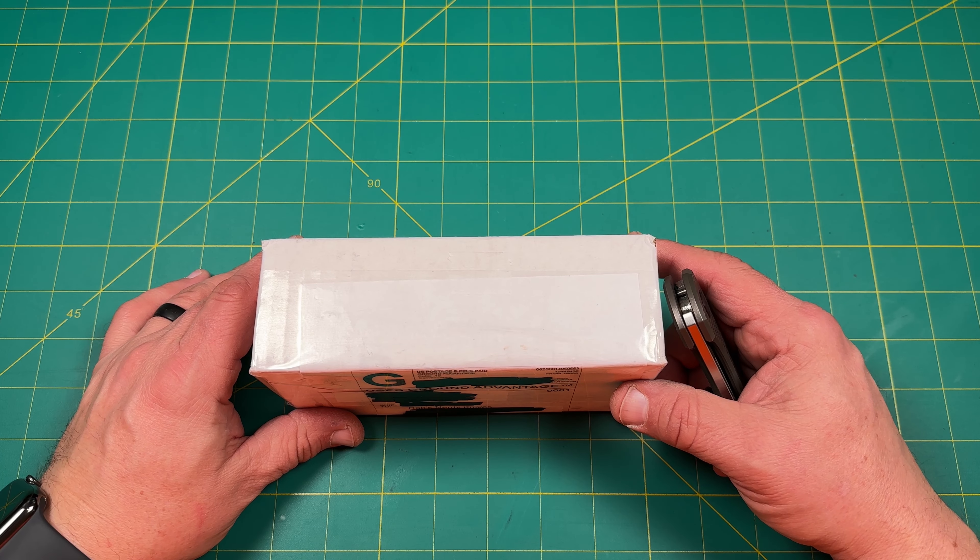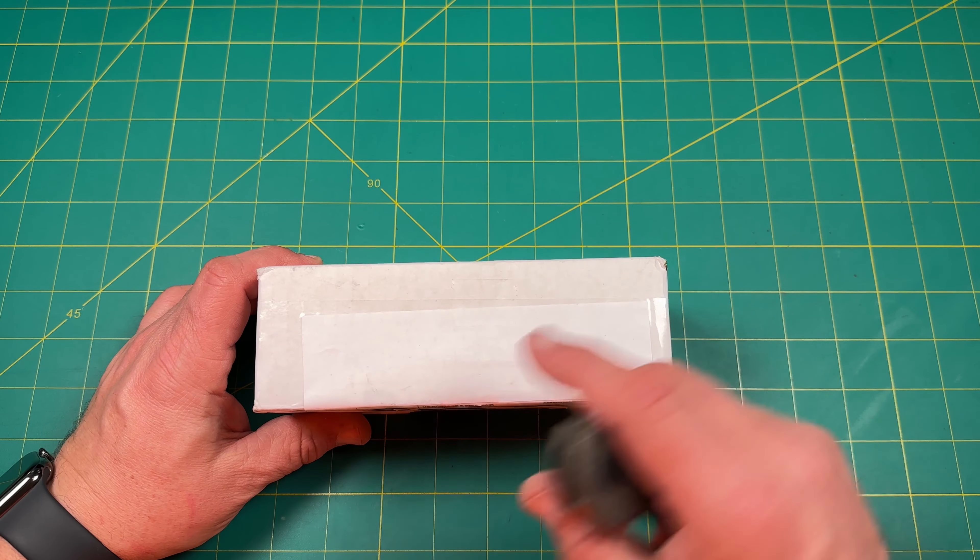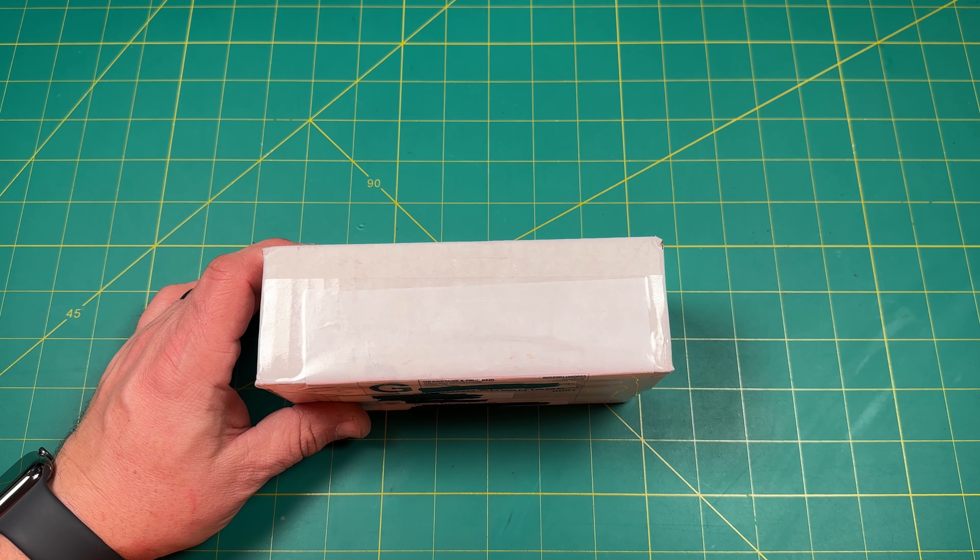Hello y'all on YouTube, this is Rob with Rob's Nerdy Knives. Today we have a very special unboxing, something that came in from one of my channel members and subscribers, and I just really want to say thank you to them. Let's go ahead and take a look.